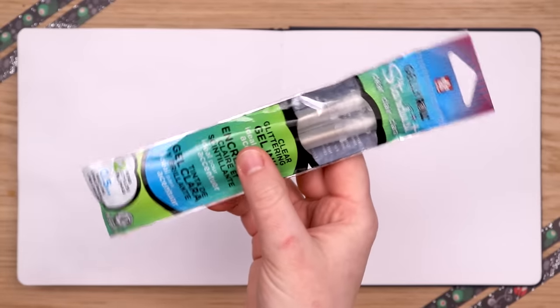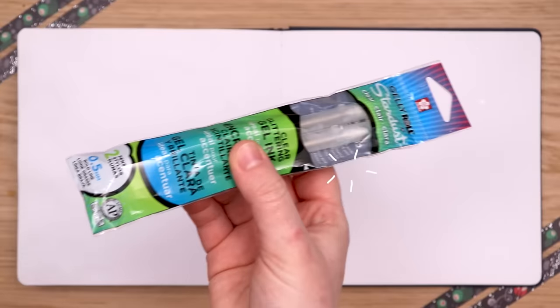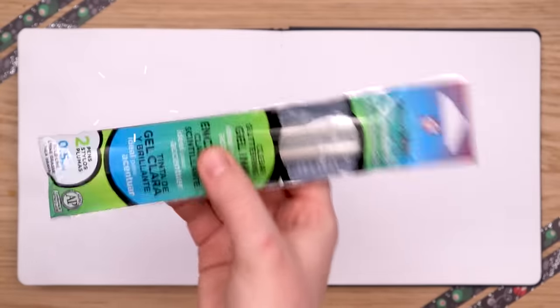But mostly I wanted to try out this Sakura Jelly Roll Stardust pen that is clear-drying glitter. I just want to know what this pen is all about.